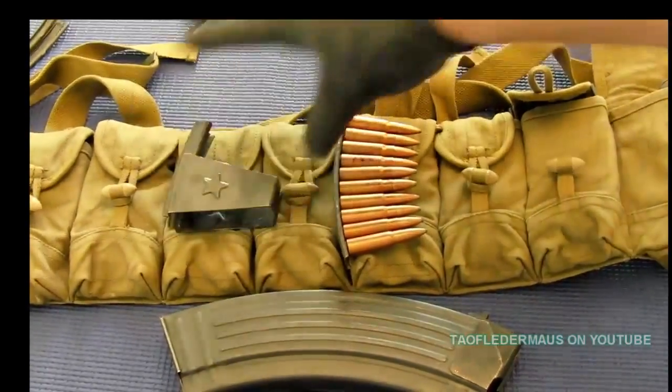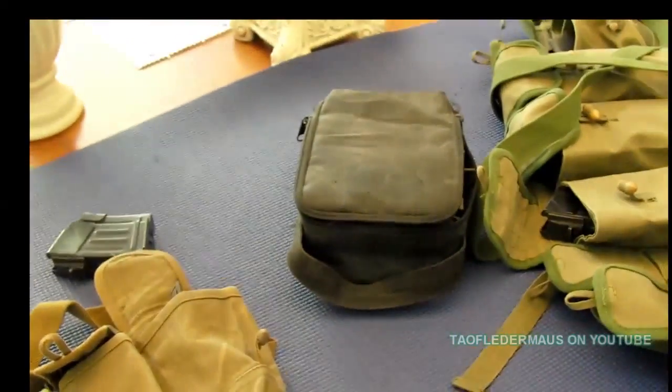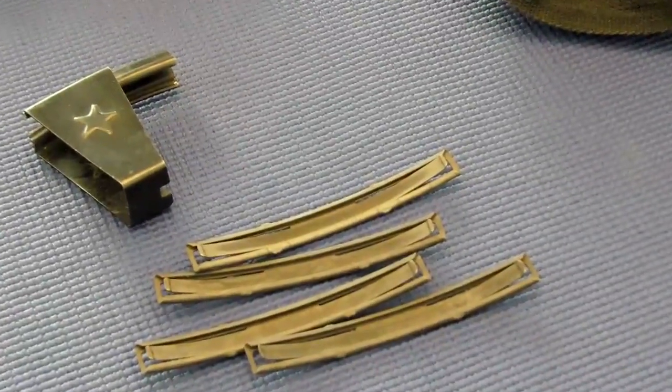It makes managing how many rounds you've shot very easy. Each empty stripper clip at the end of the day is like a receipt — you can say, hey, I shot 40 rounds.